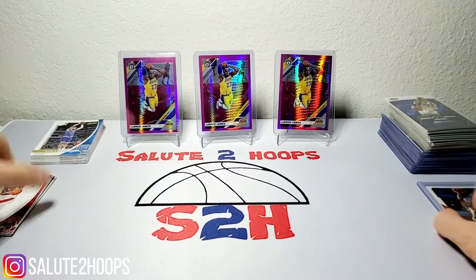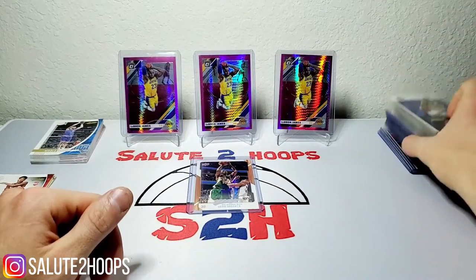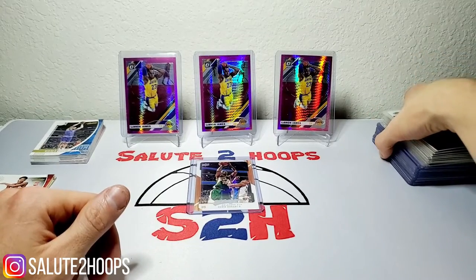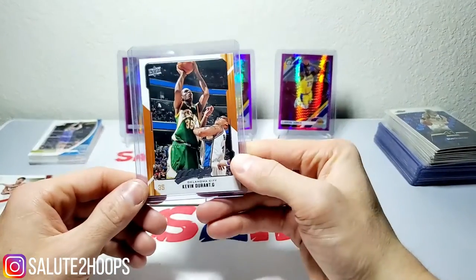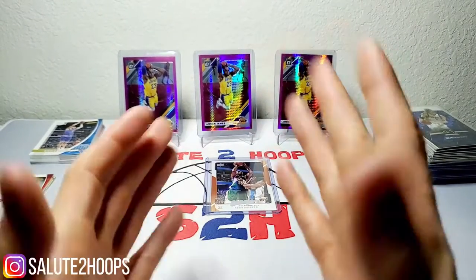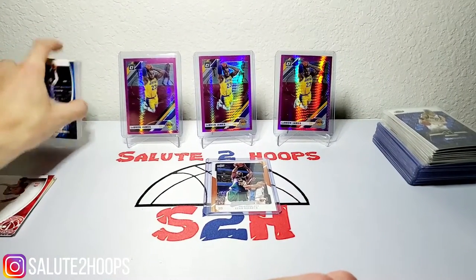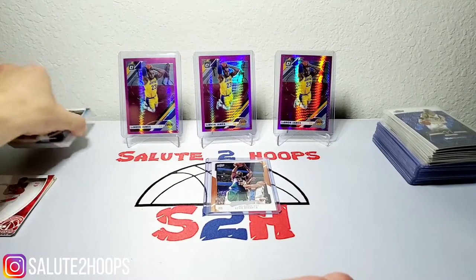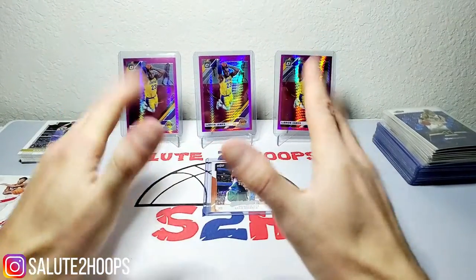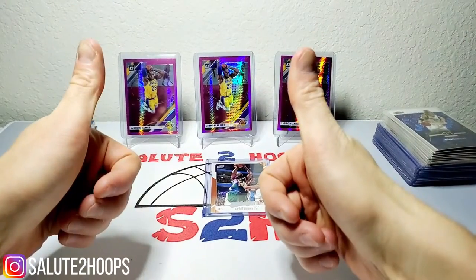Hope you enjoyed the rip and checking out what I got at the hobby shop today. We all love going through the bargain bins and finding cards with sentimental value or high-dollar potential like that KD. I appreciate you guys watching — definitely got more video ideas coming. I'm glad I showed you some different cards and stuff I've never ripped before. Might go back and get more Absolute packs since they were pretty loaded and pretty cheap. Until then, enjoy your weekend — thanks for watching!